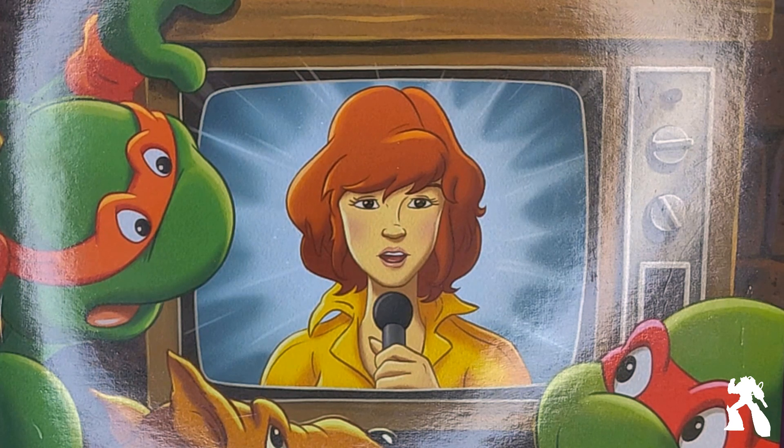Welcome to another episode of Pizza Lovin' Fools' Shock and Odd Toy Reviews. Three idiots, a peanut gallery, a toy, a camera, and a review.